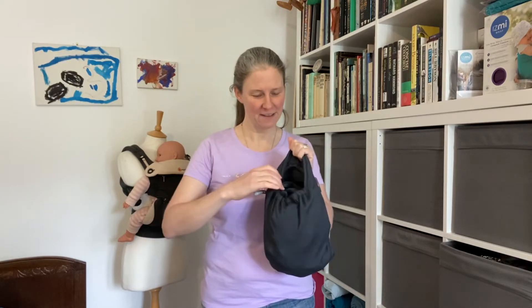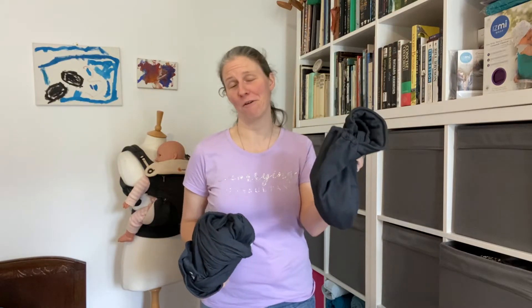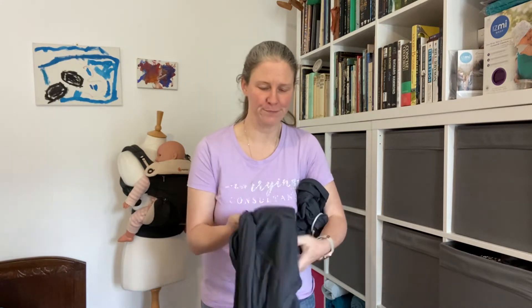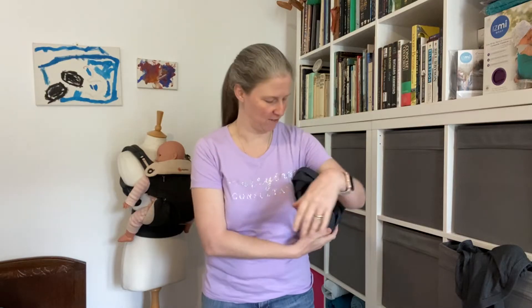When you get your Kaboo, it's nicely packaged in its own little bag. If you just pull it out, make sure that you don't put this down somewhere and forget about it. Technically, this little bag is inside out, and so if you turn it the right way around, what you've actually got is the second section of your sling. Just pop that to one side because you're going to need it in a little while.